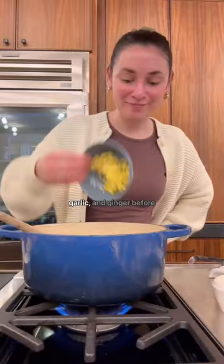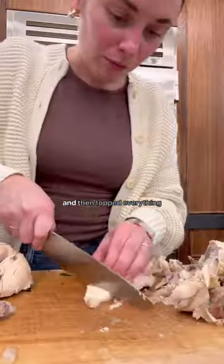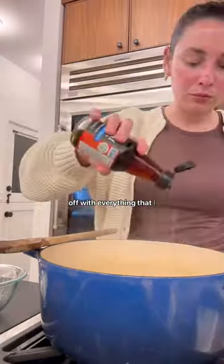I sautéed up the onions, garlic, and ginger before adding the rice, then added the broth and let that simmer for about half an hour. And then topped everything off with everything that I had prepped.